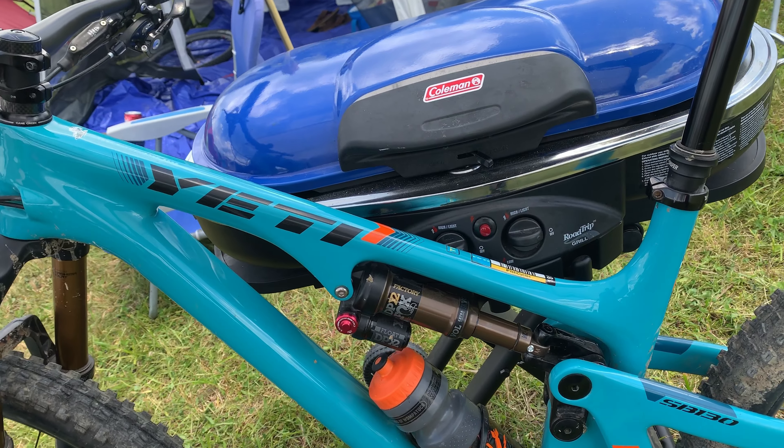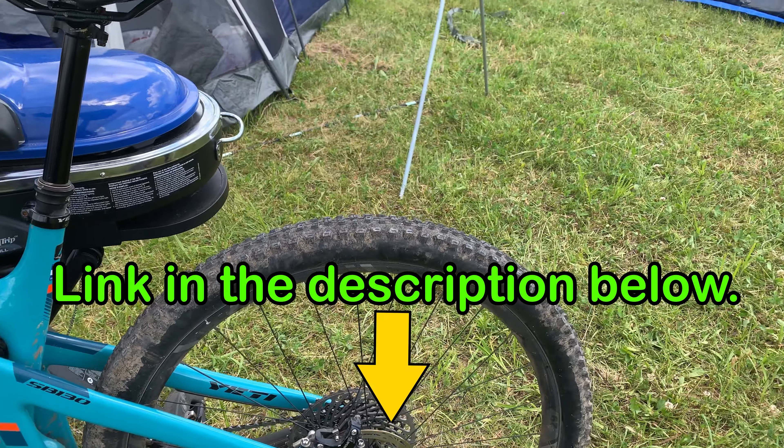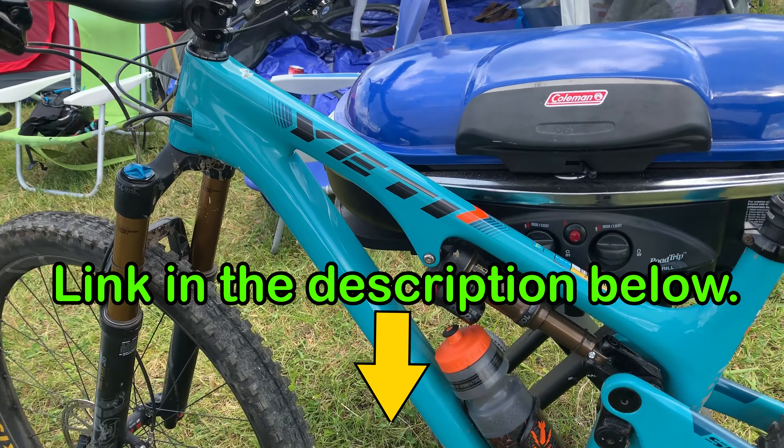If you want to see all the details on the SB 130, I'll leave a link to Yeti's website in the description below. Let's go ride.